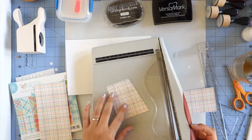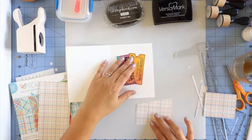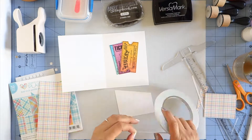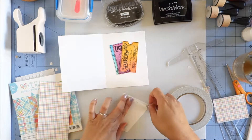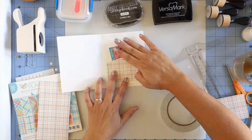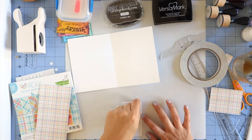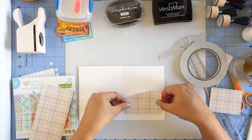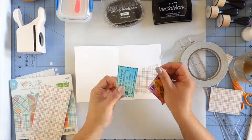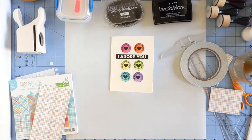Instead of just leaving the coupons loose inside, I decided a cute way to contain them would be to make a little pocket. I'm using a pattern paper from the 6x6 Lawn Fawn paper pad — this is an older one. I'm using the double-sided tape from Scrapbook.com, I believe it's a quarter inch, and I'm taping the outer edges, leaving the top open so that I could slide the coupons in and out. And that's my finished card. I love the way it turned out — I think it's so cute. Stay tuned for pictures and also the Scrapbook.com gift guide.